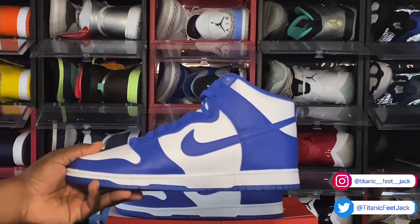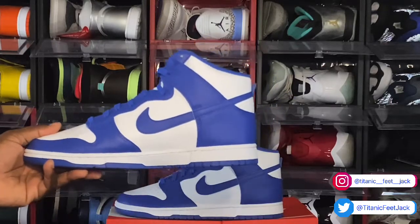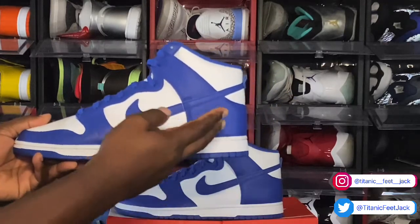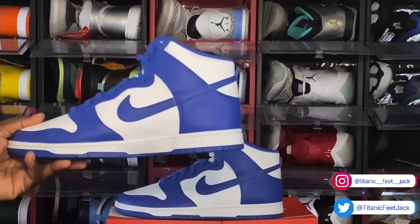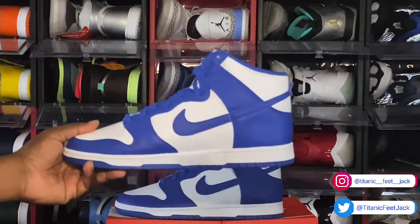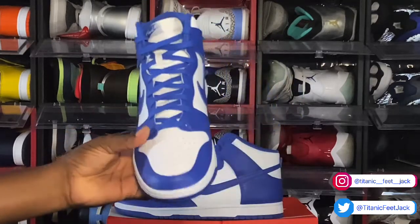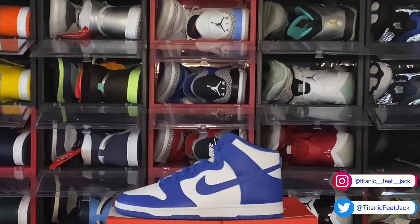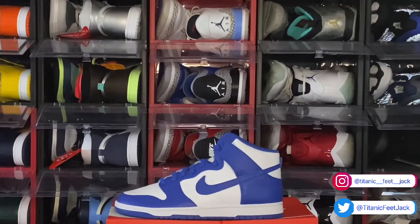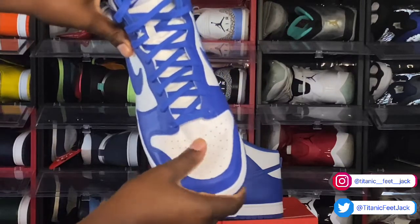Let me know which one you prefer — this one or the low top that dropped last year — leave that down in the comment section. Looking down on the medial side, continuation from the other side: royal blue coming around your overlays, eyelets, and mudguard. You also have that two-tone midsole with the white and royal blue at the very bottom. Looking at the toe box, it looks like you got a pickle inside so I have to take out the tissue and stuff it with the tissue to give you a closer look at that leather.